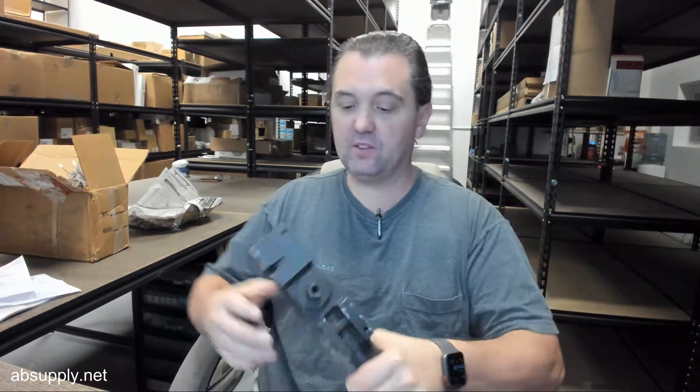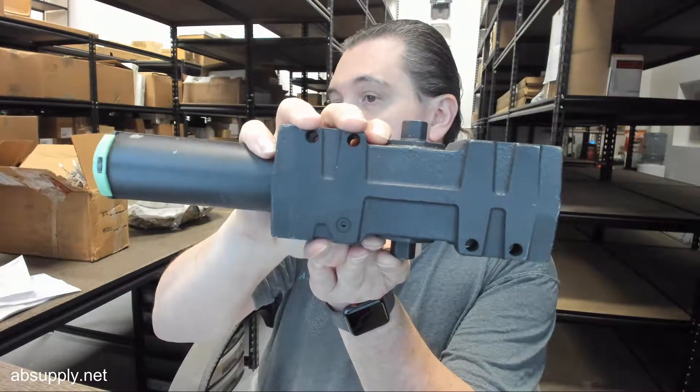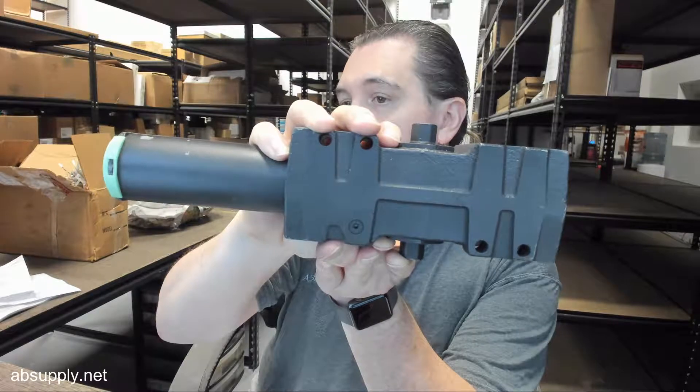Hello, my name is Rich Howard, owner of Architectural Builder Supply, and this video is to bring you a closer look at the LCN rebuilt 4041 door closer.